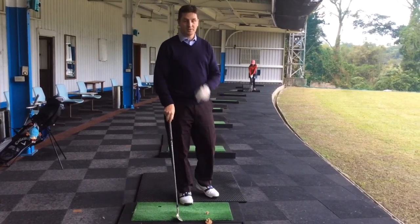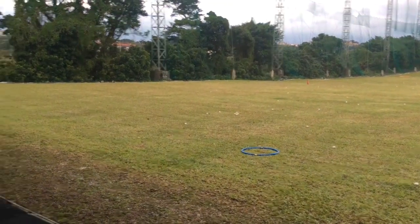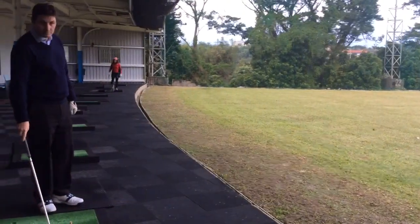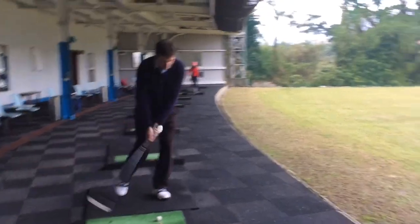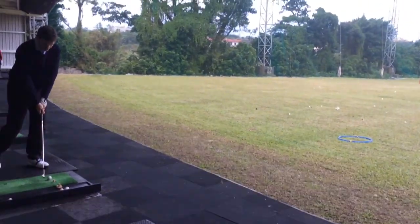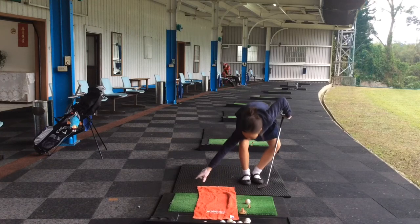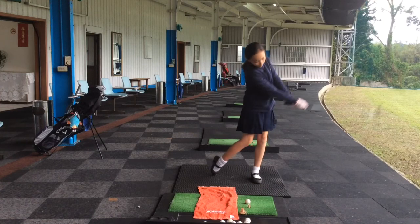So Cassie's hitting a few of those, and we're going to try and get it as close to the hoop as possible — it's not pretty far away, almost like chipping onto the green from the side of the green. We've also put a towel behind the ball, like we did in a previous video, just to make sure Cassie focuses on good contact as well.